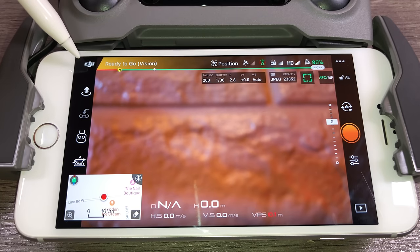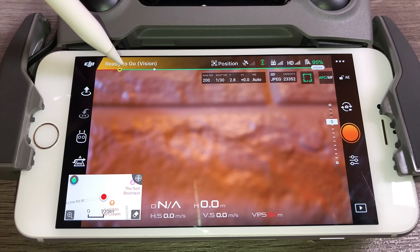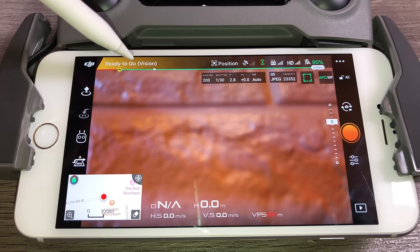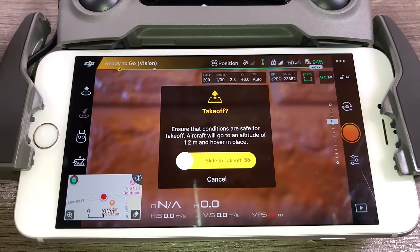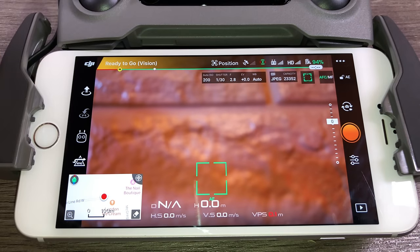The DJI logo at the top takes you back to the main screen. At the top it currently shows yellow and says 'ready to go — vision,' meaning we're in vision mode and not connected to any GPS satellites because I'm indoors. The satellite icon shows how many satellites you're connected to. Once connected, the bar turns green and says 'ready to go.' You really don't want to fly, especially as a new pilot, until that bar turns green.